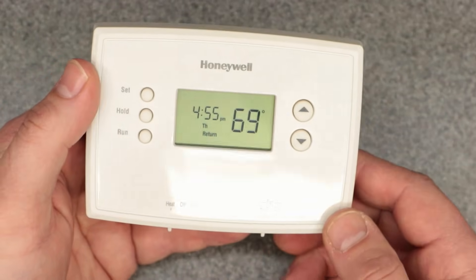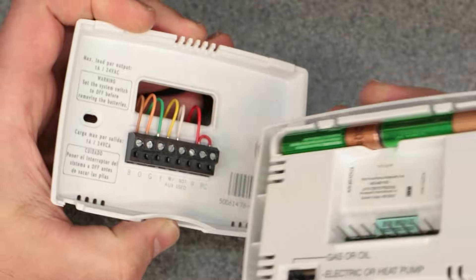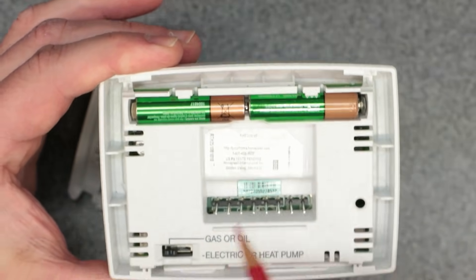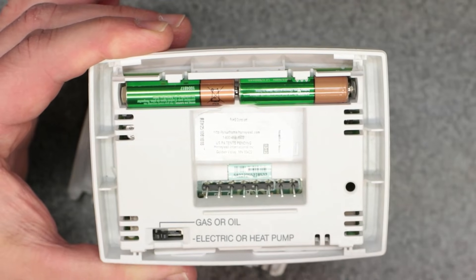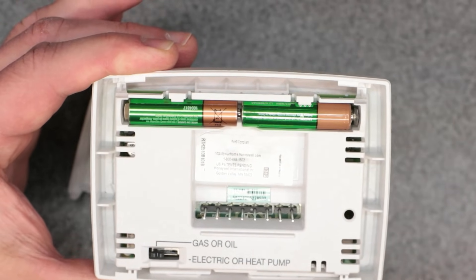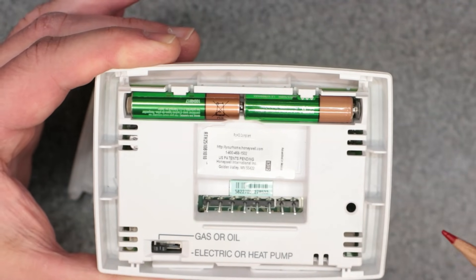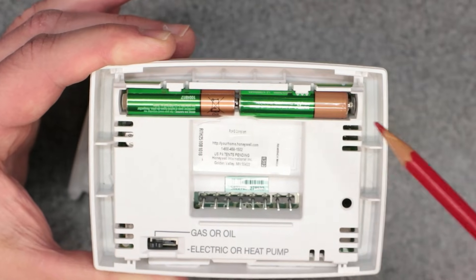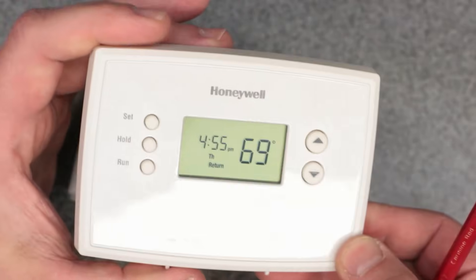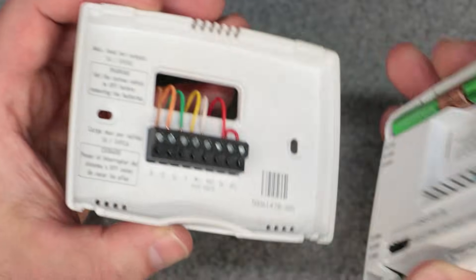The next thing to do — number two — is put fresh batteries in it. Very important that you change these out, because when it goes on low battery it can mess with the programming and possibly malfunction, causing problems and not working properly. I use rechargeable batteries in my thermostats and it's been working out fine. Fresh batteries are mandatory at the start of each season — every six months.